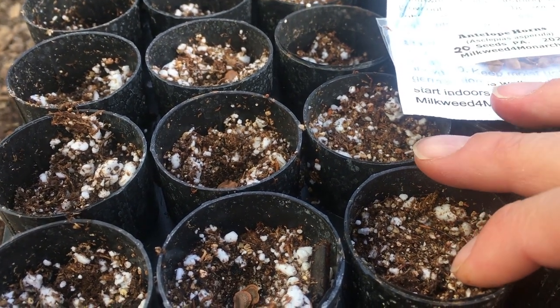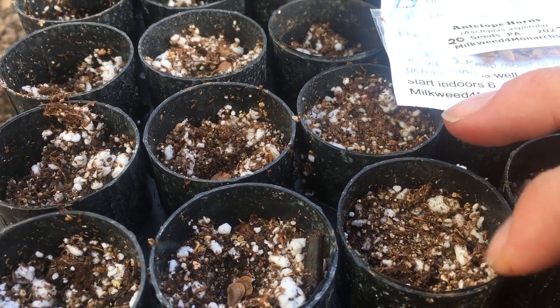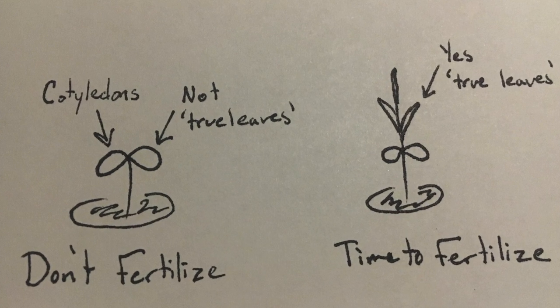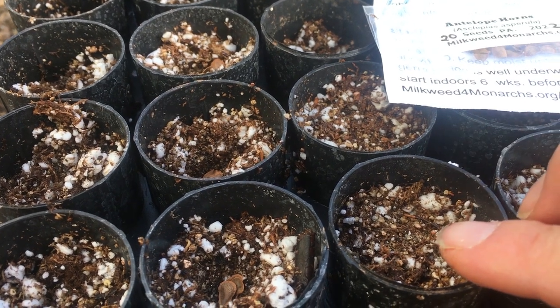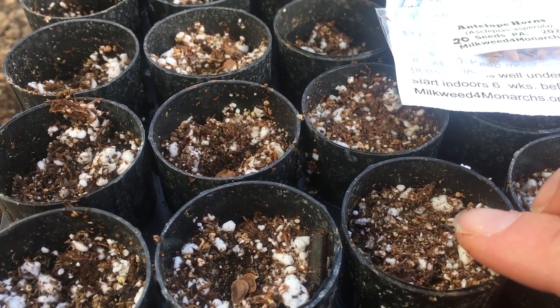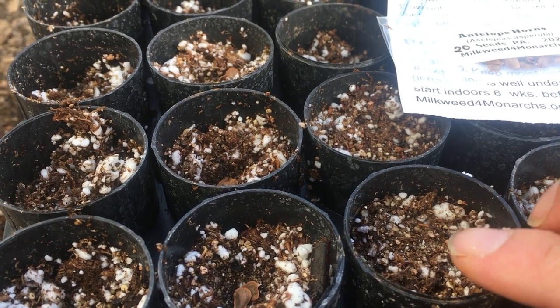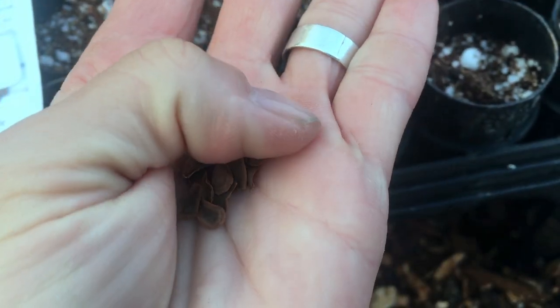You don't want fertilizer when you're first getting things to germinate. Once they have two true leaves — they'll put out their little cotyledons, and then once they have two adult-looking leaves, which should only take a few weeks after germination — then you can go ahead and start fertilizing with whatever your choice fertilizer is.